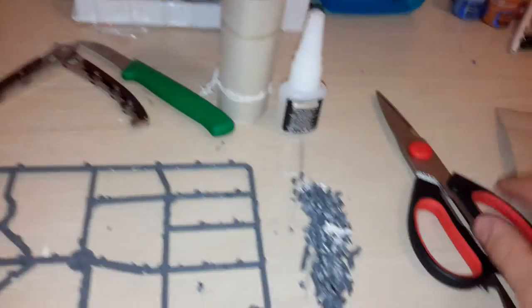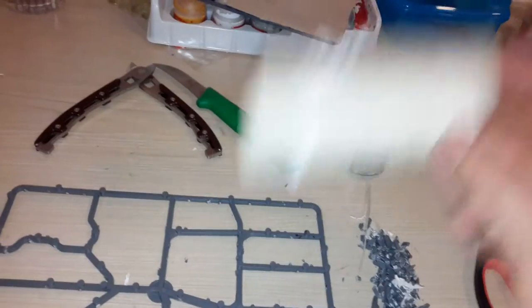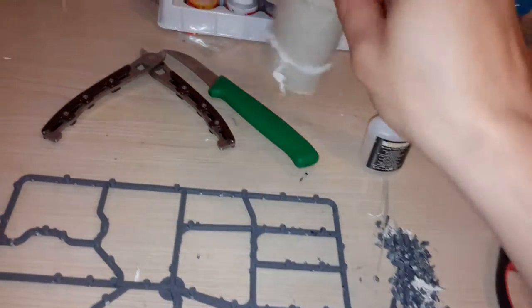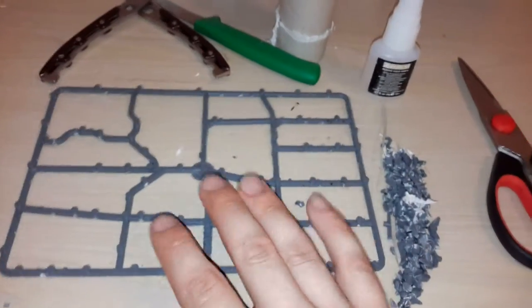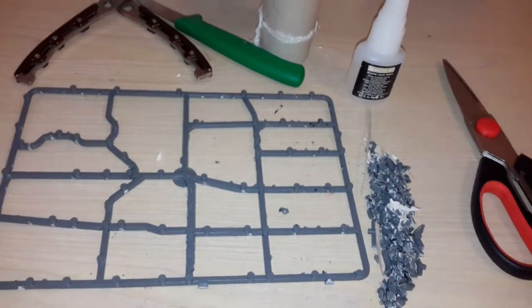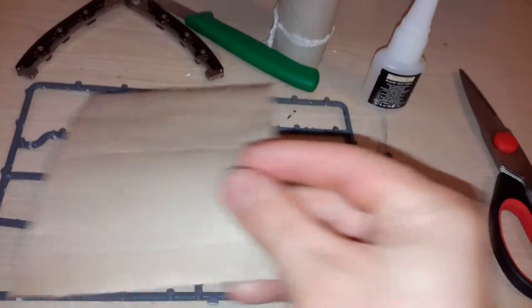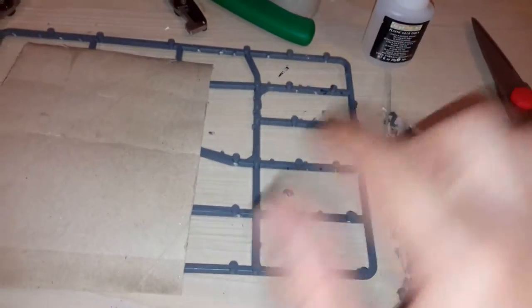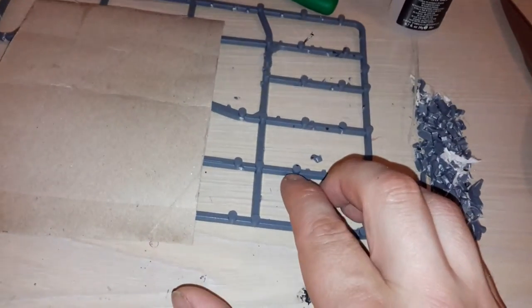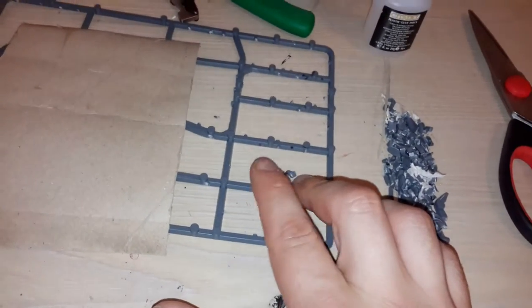Then use scissors to cut the toilet roll. If you've got paper on it, use a knife to scratch it off when you're done, because you don't want that on your regiment bases. Cut it nice and clean, then glue it onto the points — you can use Citadel glue or any glue, just make sure it sticks on those points.